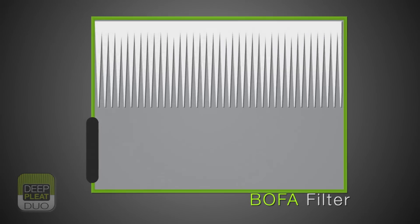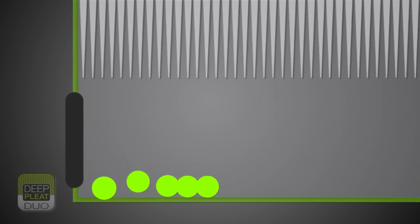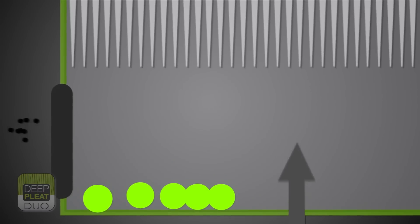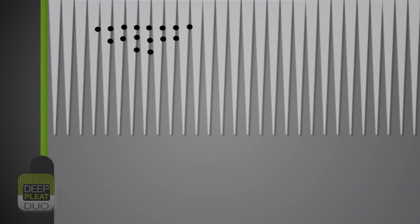The whole concept is designed around the reverse flow operation. As the contaminated air enters the chamber, the velocity is dramatically reduced, allowing the larger particles to fall to the bottom and therefore clear of the filter media. The smaller, lighter particles are then retained within the filter plates.